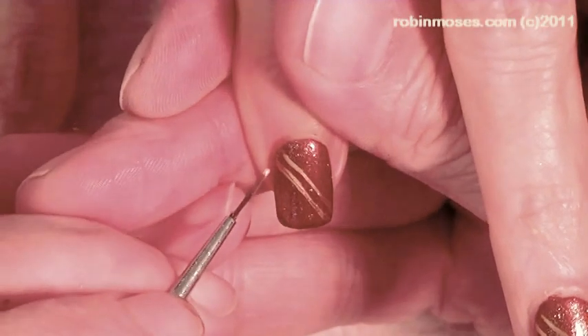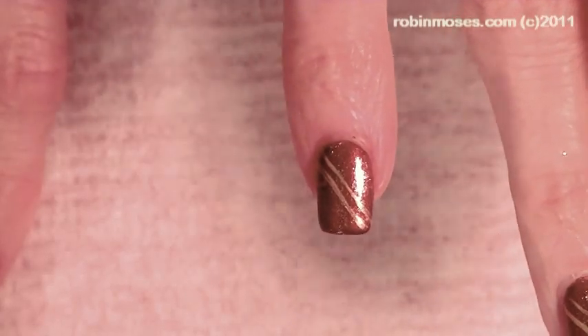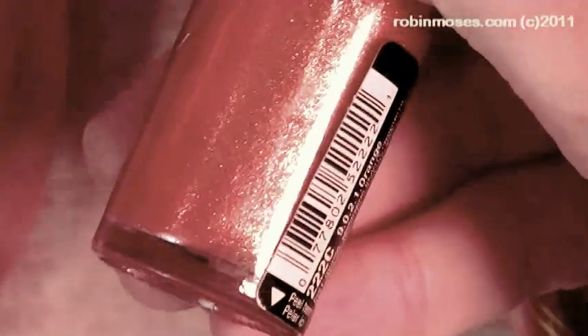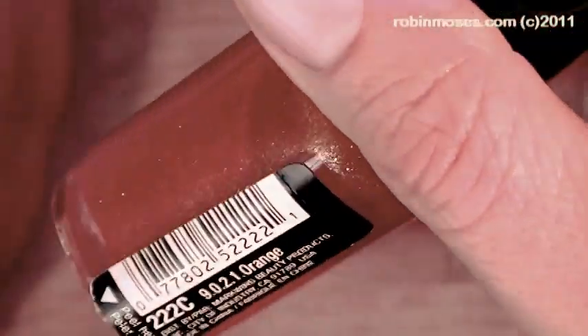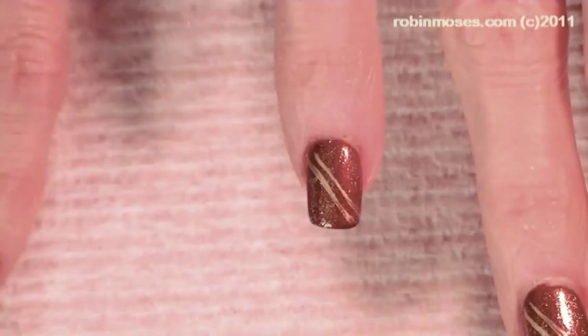I started out with a really beautiful bronze, and then I added this beautiful orange by Wet n Wild — 9021 Orange. I thought I would never forget that.